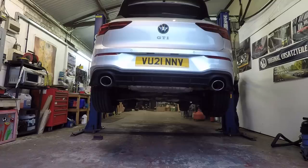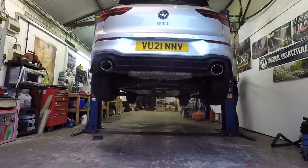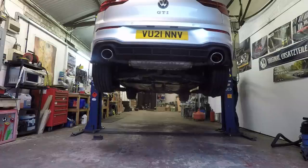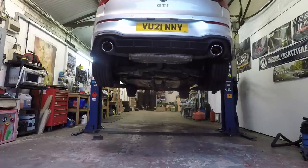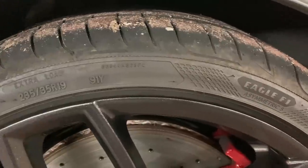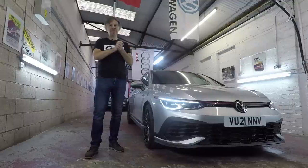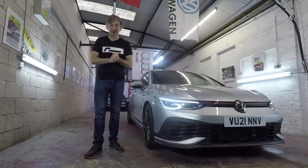Once we've done that, we're going to take it into the workshop, lift it up and see how the cavity wax that I applied to the underneath components back in the spring has fared, and top it up if necessary to get the car through the winter. We're also going to have a look at the Goodyear Eagle F1 Asymmetric 5 tyres and see how they've worn over the eight thousand miles that they've been on the car. That's quite a lot of work so let's get cracking.